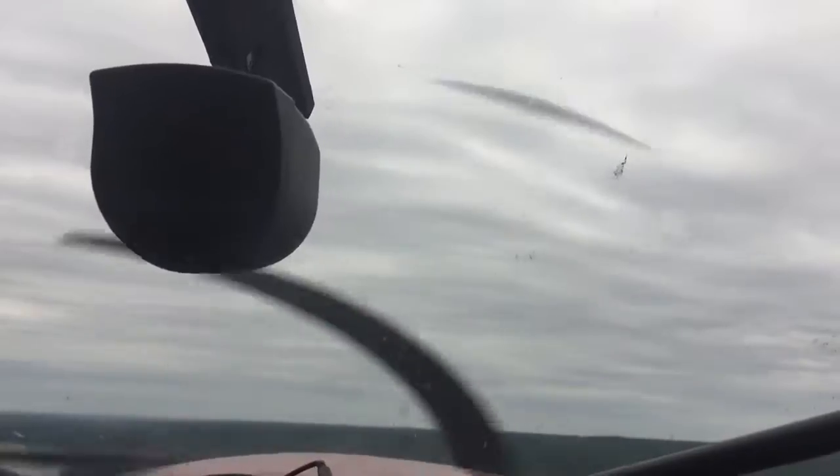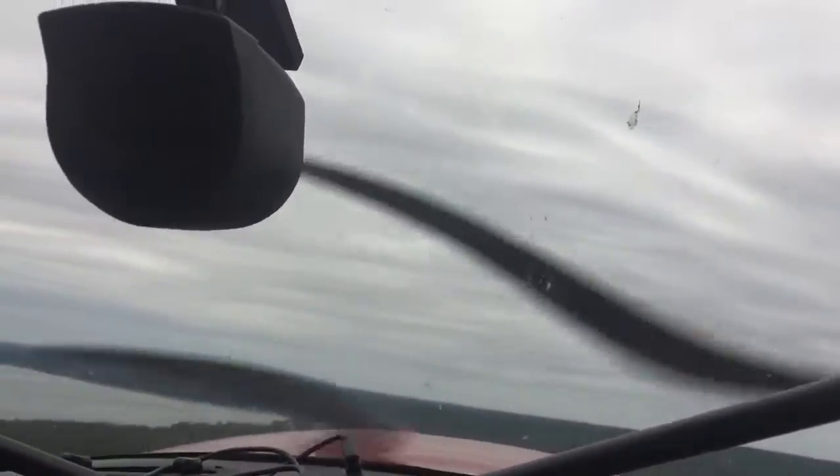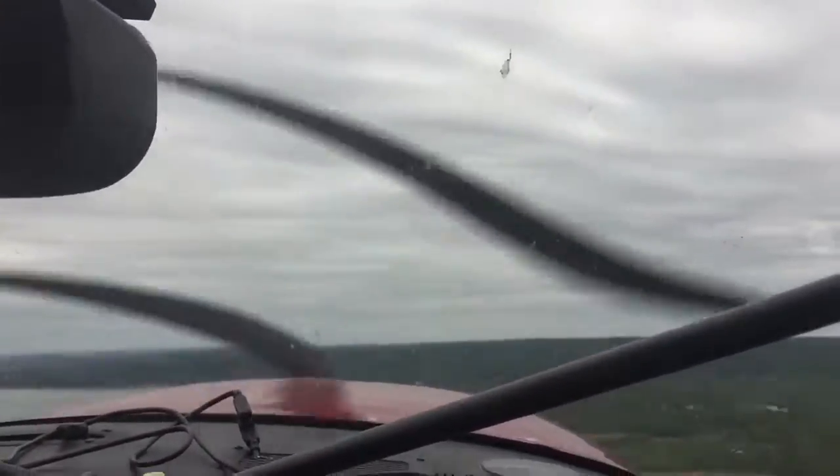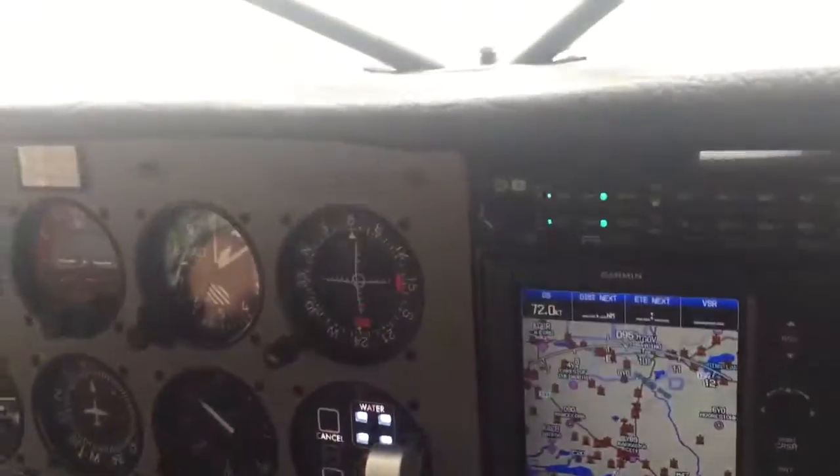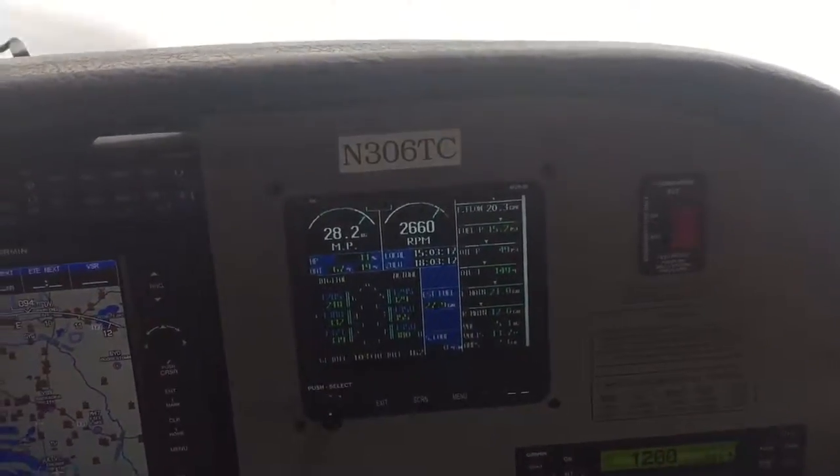Do we land in the water? I don't care — I just want to test the RPM. Tower, six five one seven, runway one zero, clear for the option. After the option, make left closed traffic.